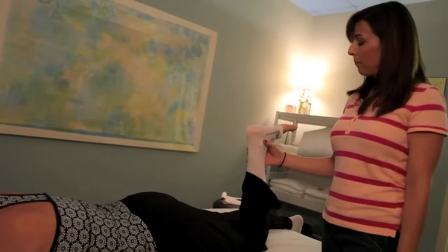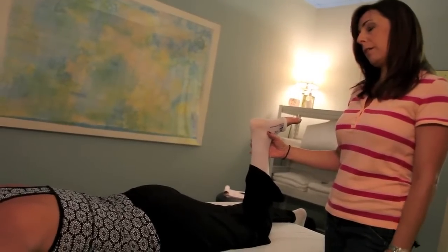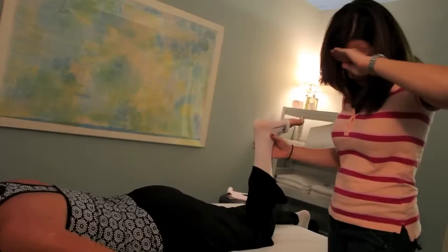And you're going to try to make an imprint with your foot on the ceiling. Put your forehead tight on your hands.